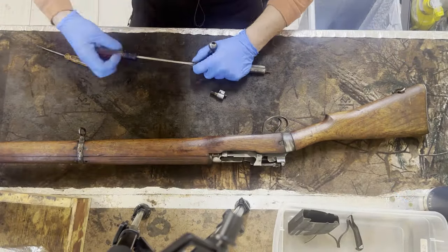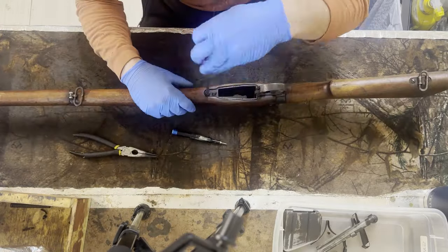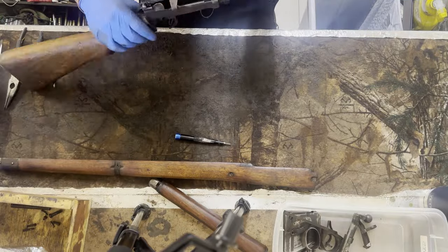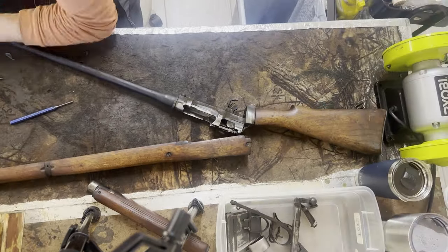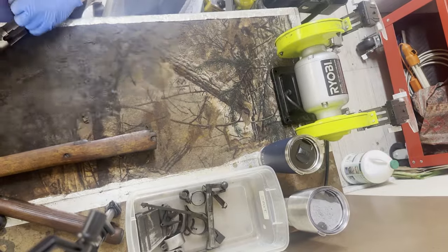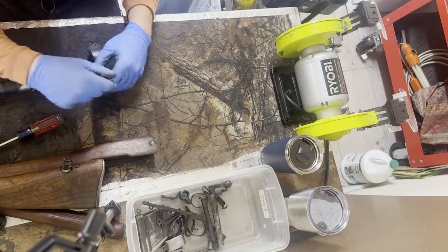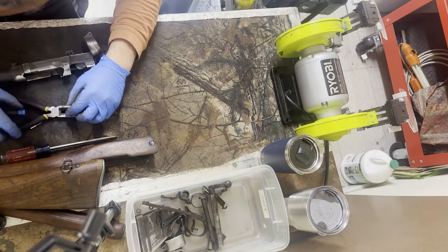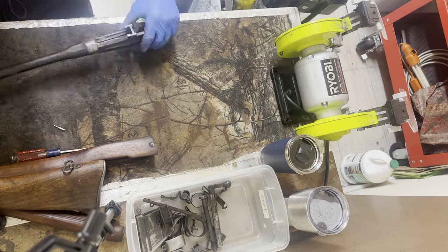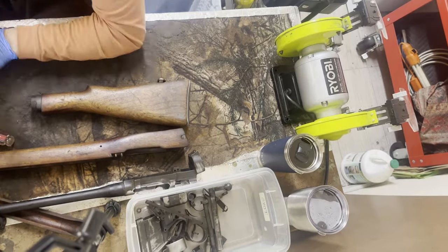I'm going to go ahead and apologize in advance — while I am disassembling the gun, I accidentally banged on the table too hard and it moved my phone off to the right and I didn't notice it. But anyways, disassembly of the Lee Enfield is pretty straightforward. The only thing you really need that you may not have is the firing pin removal tool — you can get those off Amazon, they're not that expensive. And you need a long flathead to remove the bolt and the buttstock. This gun actually really wasn't that dirty.